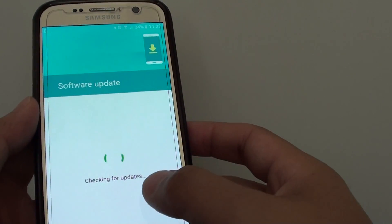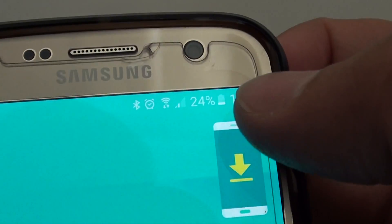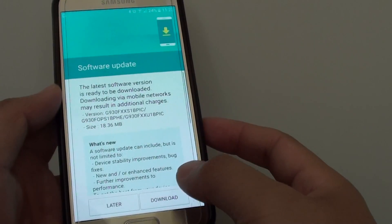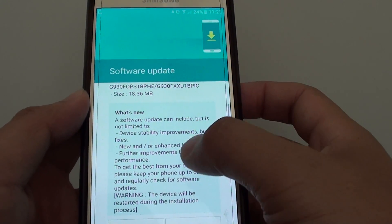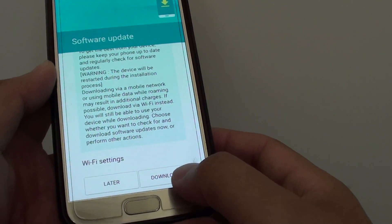When you tap on it, it will try to perform a check. You need to connect to a Wi-Fi — make sure there is a Wi-Fi icon on your phone. It gives you some information about the software update and what's new in this update, so if you're happy, tap on the download button.